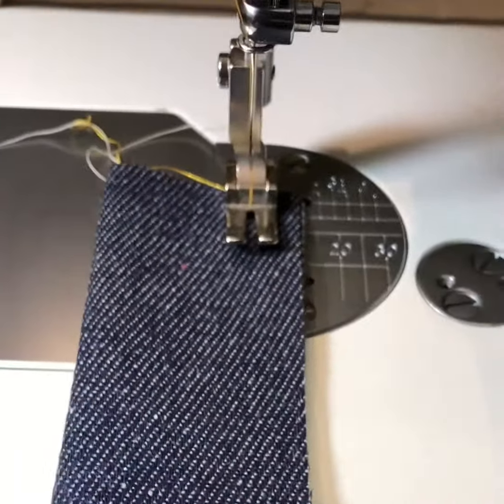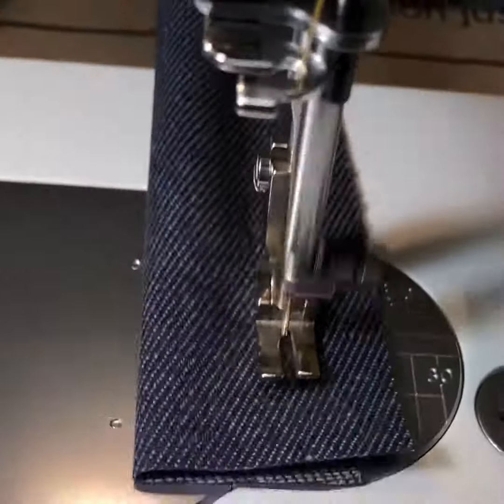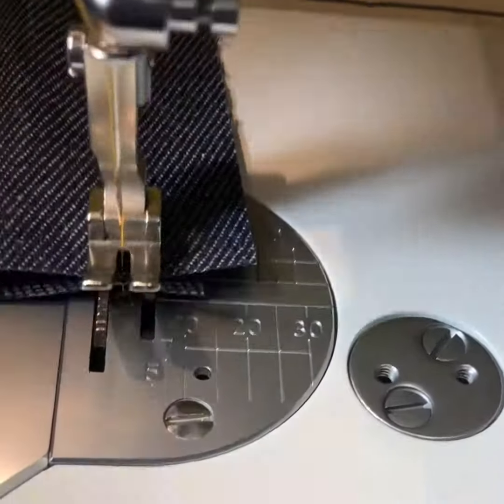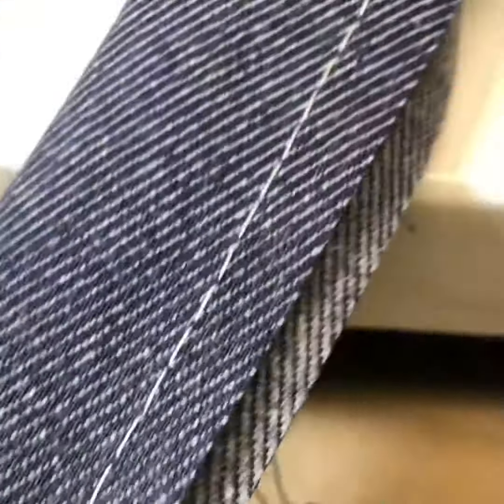So: spring, take-up lever, scarf, hook, needle, rotating positioning finger — and when it all works together, you end up with a stitch that looks good on the top and on the bottom.